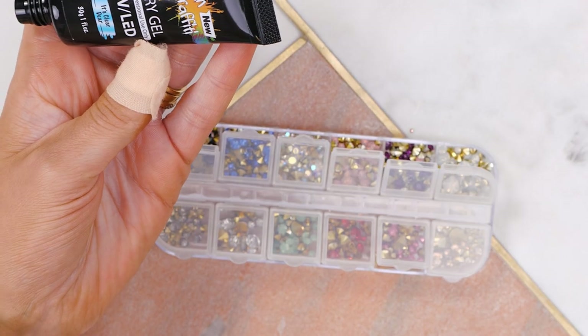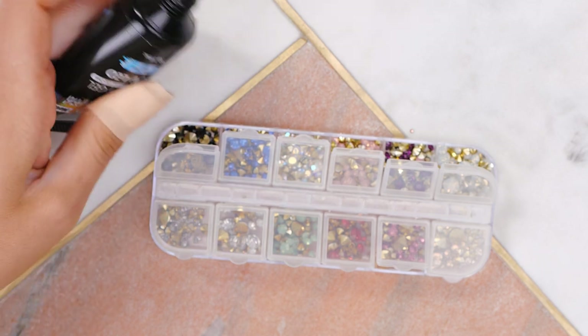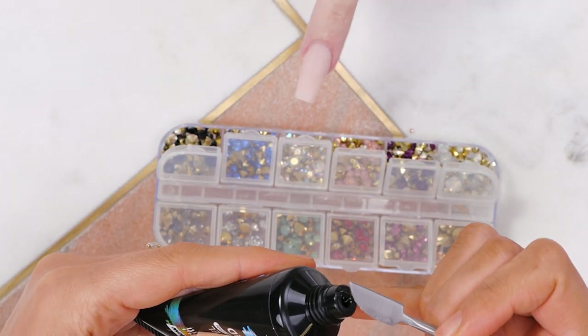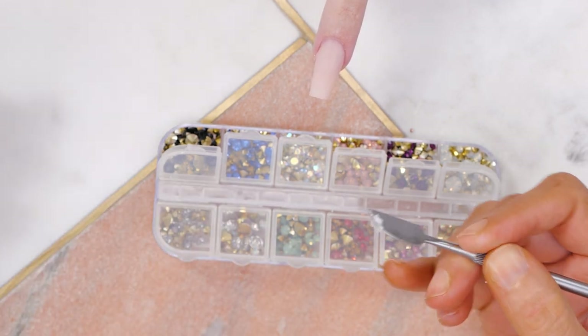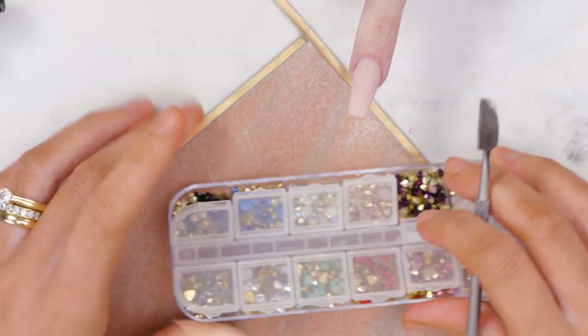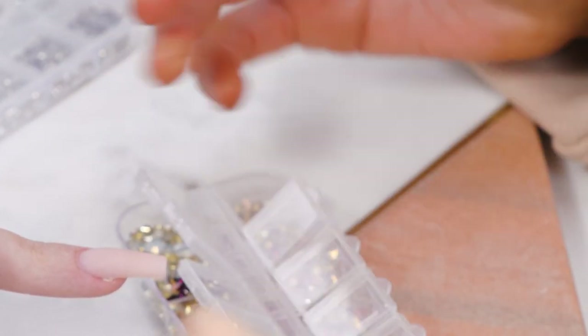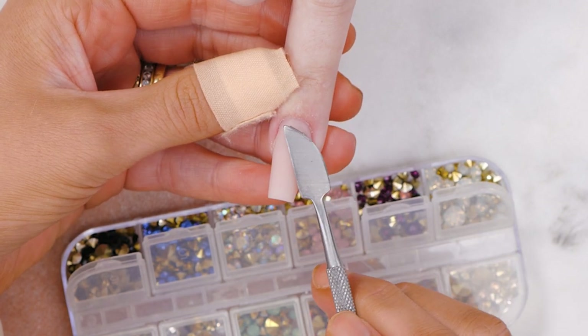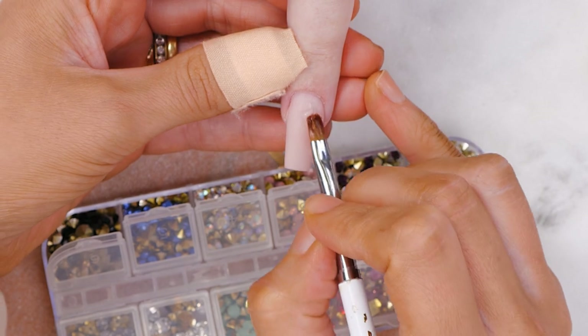I'll never disagree with you. We're going to use Acrygel to stick these down — the clear one. Because these aren't flat backs, these gorgeous colours, we need to lay some Acrygel down. We'll use a gel brush and a bit of Gel Res just to smooth out.